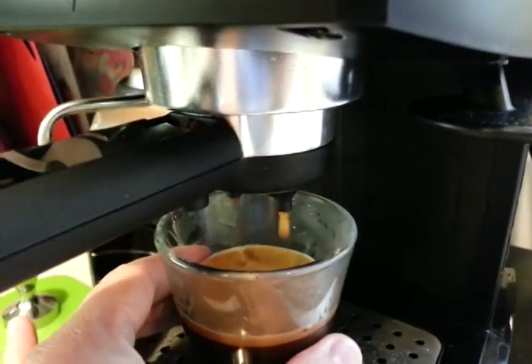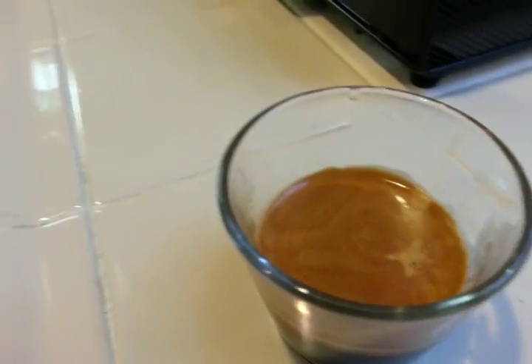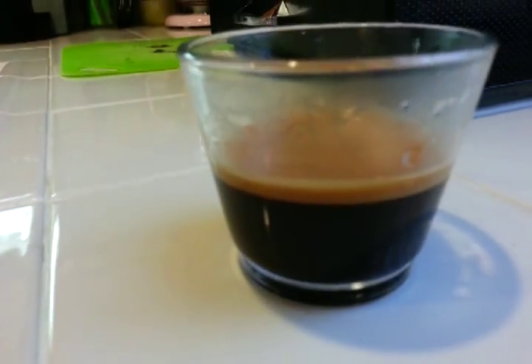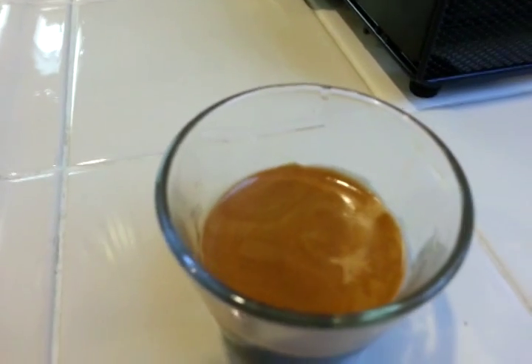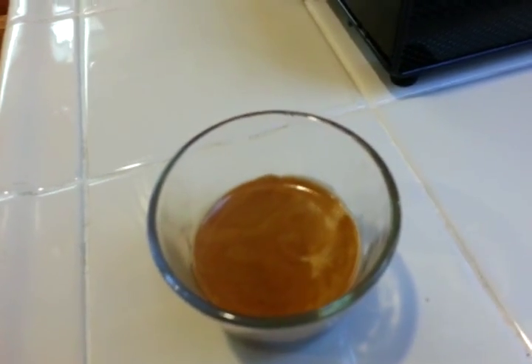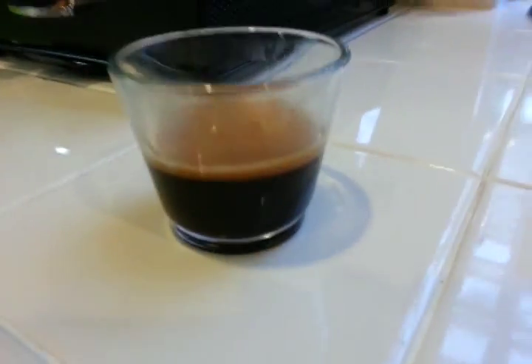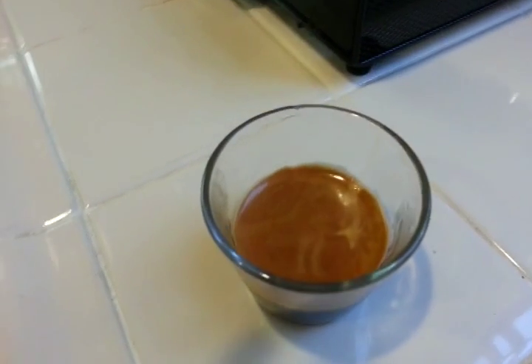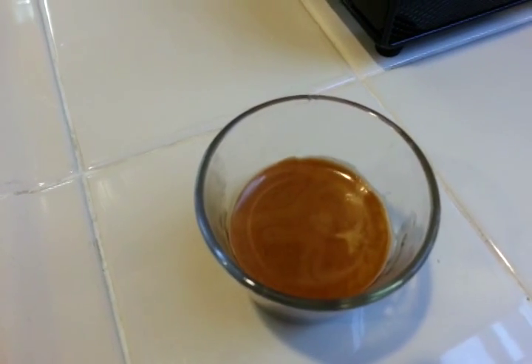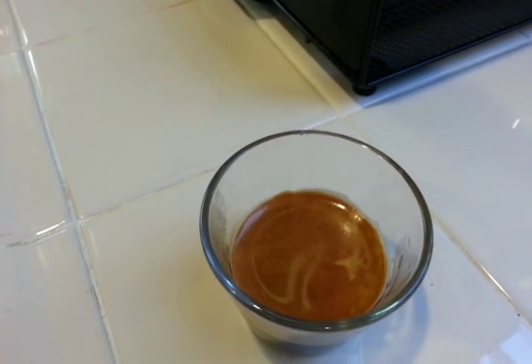And there we go — I'll pull this out here and you can see a nice golden brown color. The crema is not huge on this because these aren't the best beans in the world, but I like the taste. As I said, your mileage may vary. There we go — a nice shot, everything's there. I can pull these pretty consistently in a row, there's no bitterness, these taste great, and there you go.